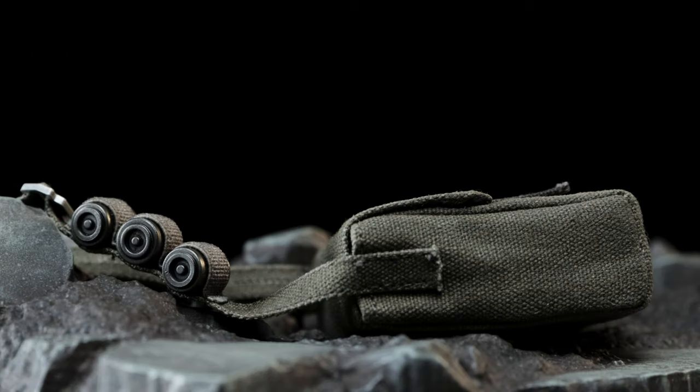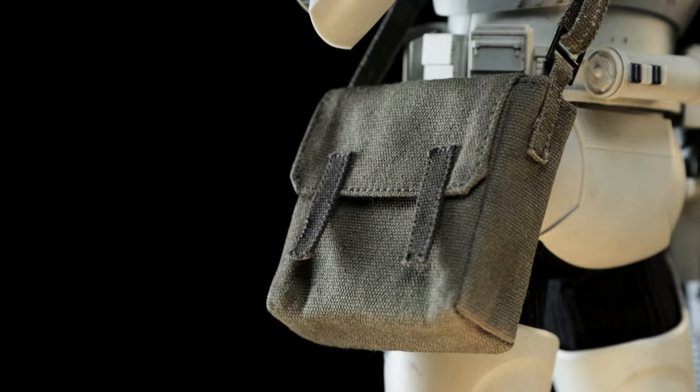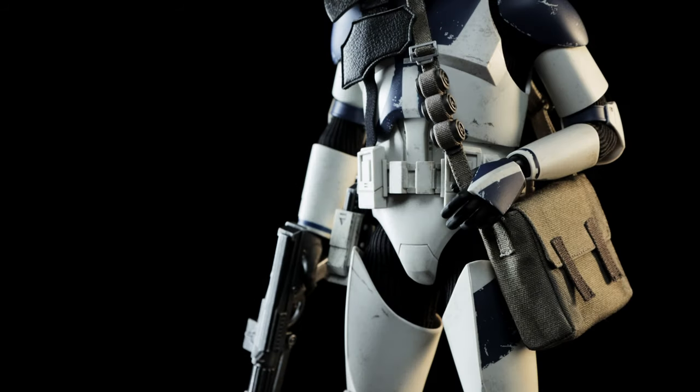The satchel is another standout piece for the Heavy Weapons Clone and includes three removable munitions found along the strap. The entire bag is made up of a canvas-like material. To aid in maintaining its shape, Hot Toys added a square foam piece and opted to sew the bag shut.